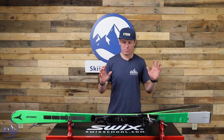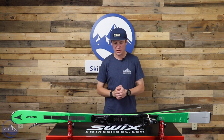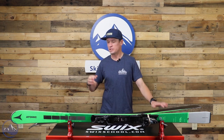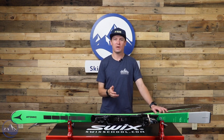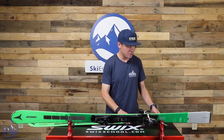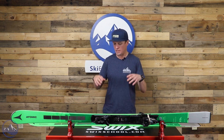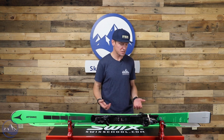This ski is basically as precise, as much of a knife-like ski as you're ever going to find. If you want just the ultimate in edge-to-edge quickness in a carving ski, it is pretty darn hard to beat this thing. This doesn't really fall under any kind of traditional race categories. It's more just designed to be an incredibly responsive, incredibly quick carving ski.